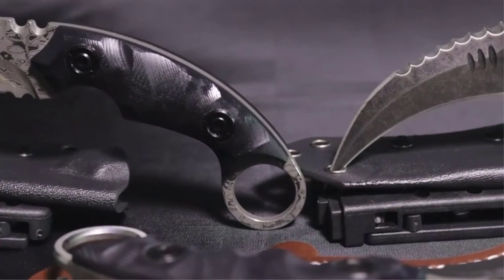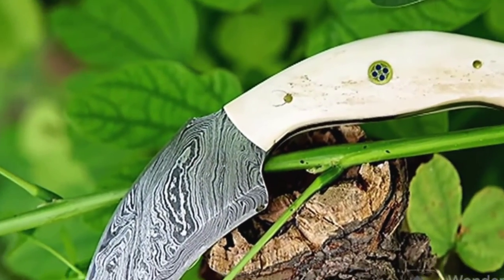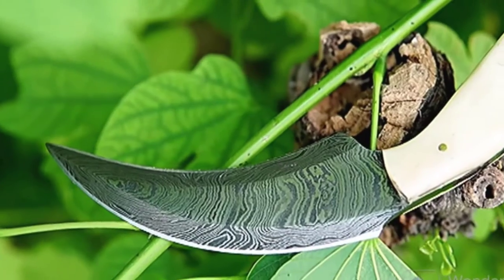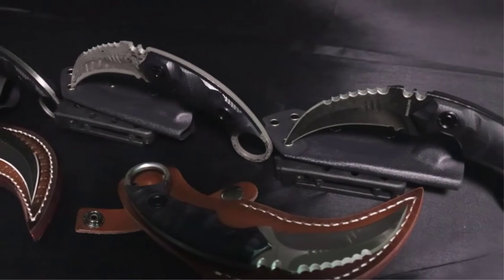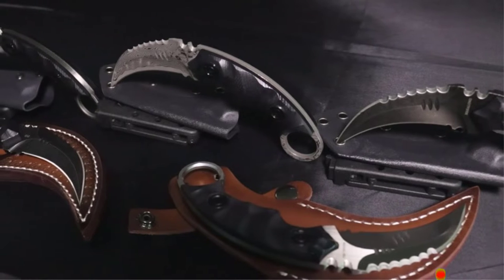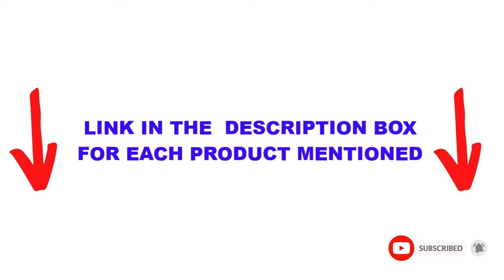Are you looking for the best karambit knife in your budget? In today's video, we break down the top 5 best karambit knives available on the market. This list is based on personal opinion, covering price, quality, durability, and more. Check out the description below and make sure you subscribe for more videos. Let's get started.